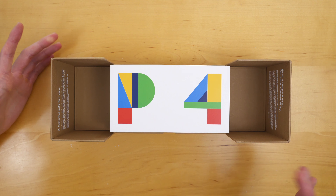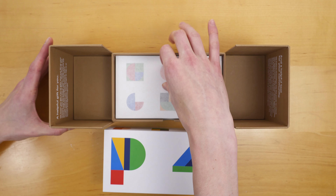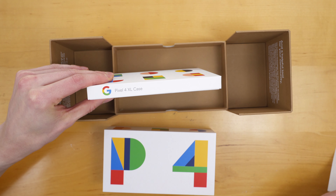So this is a special box. Opening it up, we have the Pixel 4 itself. And below that, we actually have a case for the Pixel 4. This is the Pixel 4 XL.